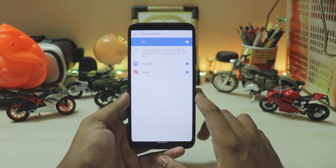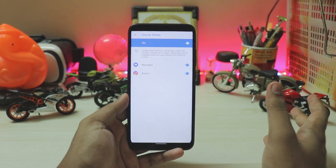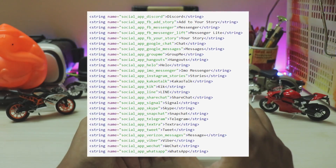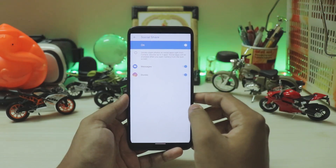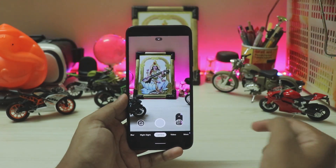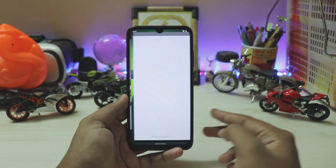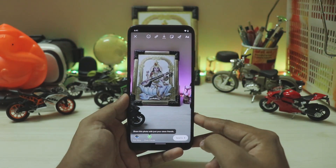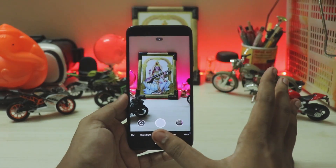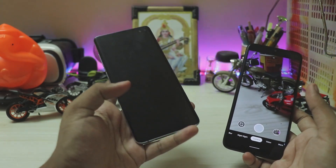The new social share feature gives you a quick option to share a photo with your social media apps — it supports all popular social sharing platforms. I've enabled it for Instagram Stories, so when I go back and take a picture, I quickly get an option to share it to messages or Instagram Stories just like that, which is very handy. The colors are washed out because of the Redmi Note 7 Pro's camera sensor issue, but it should work fine on your phone.